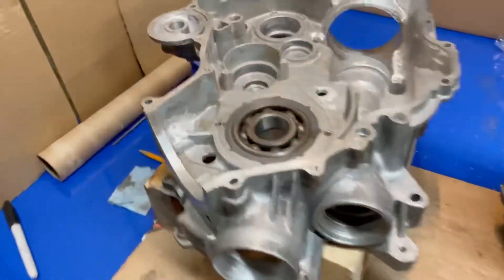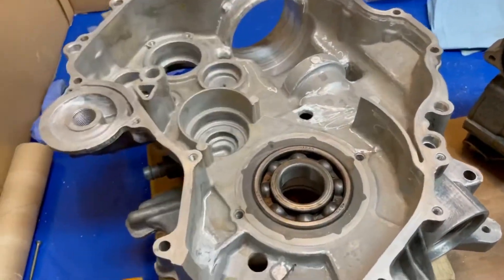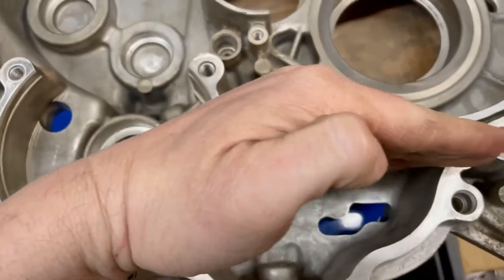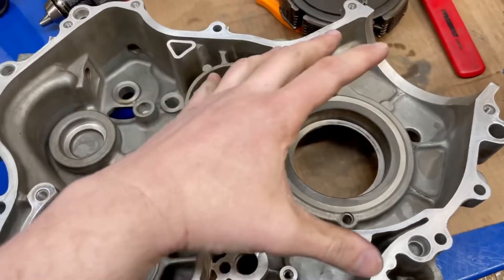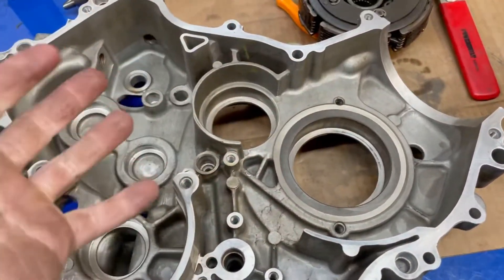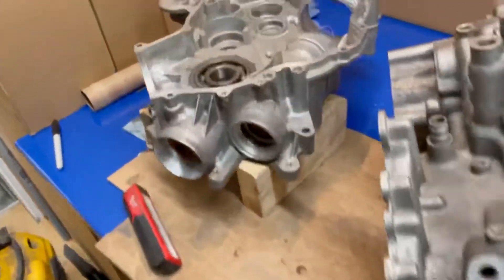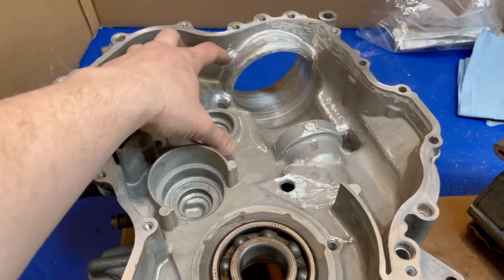The oil then goes into the wet clutch area and gets spread out. Basically in this motor the crank does not get oiled with spray or anything - it's basically a splashing motion. Your dipstick sits about here, so you fill oil the crankcase above that level. There's no oil that actually gets sprayed on the crank itself. What the crankshaft does is it picks up oil here and splashes around, splashing the bearings. It's kind of a crappy design. The gearbox actually has pressurized oil on this shaft here, which sprays out oil into the gearbox and the gears.